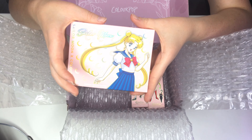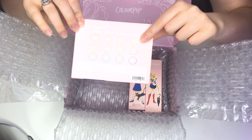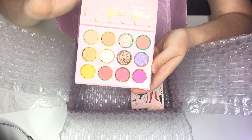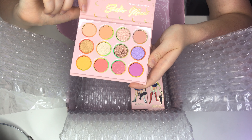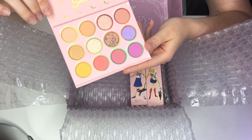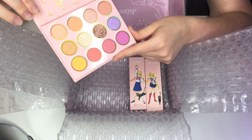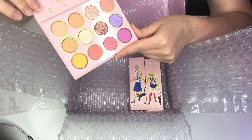The eyeshadow palette comes packaged like this, and it actually has all of the pigment things on the back. Look at how cute this packaging is — oh my god, she's so cute. And then when you open it up — oh my god, look how pretty! This is like the perfect super girly spring and summer palette. It's so fun looking, and even these glitter shades are so nice. I love that all the pigment names are references to the show — like Moon Castle, Luna, Tuxedo Rose, Justice, and Twilight Flash.